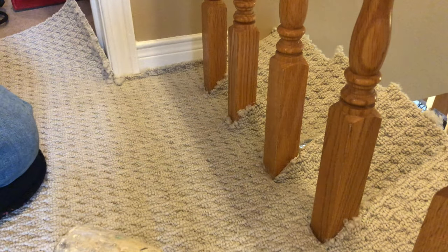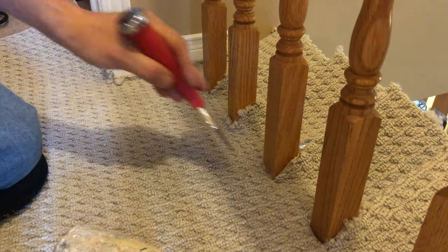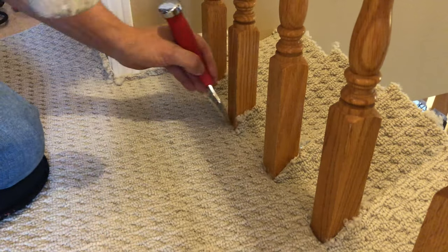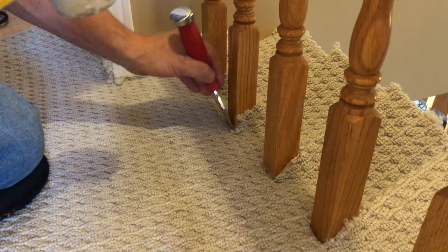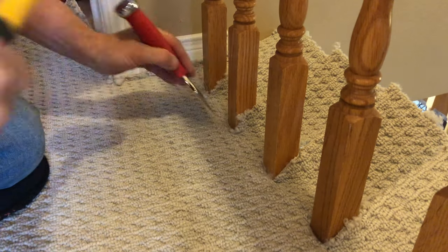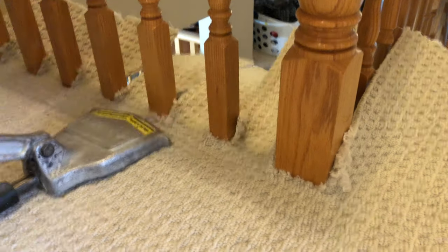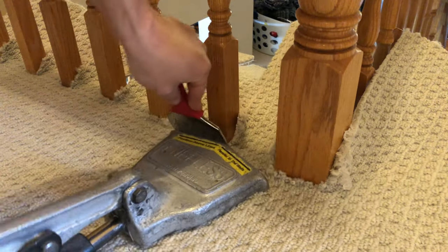Now I'm just taking my tucker and using a rubber mallet because the hammer really makes a lot of noise. I really like to tuck those fibers down rather than cut them off, because if they're tucked down underneath they're not going to come out and fray. If you cut all of them they're susceptible to fraying over time.